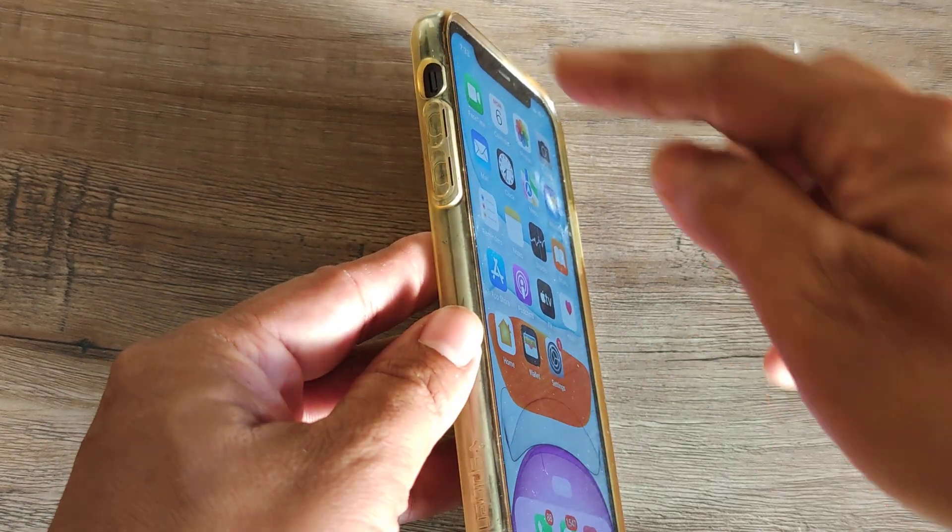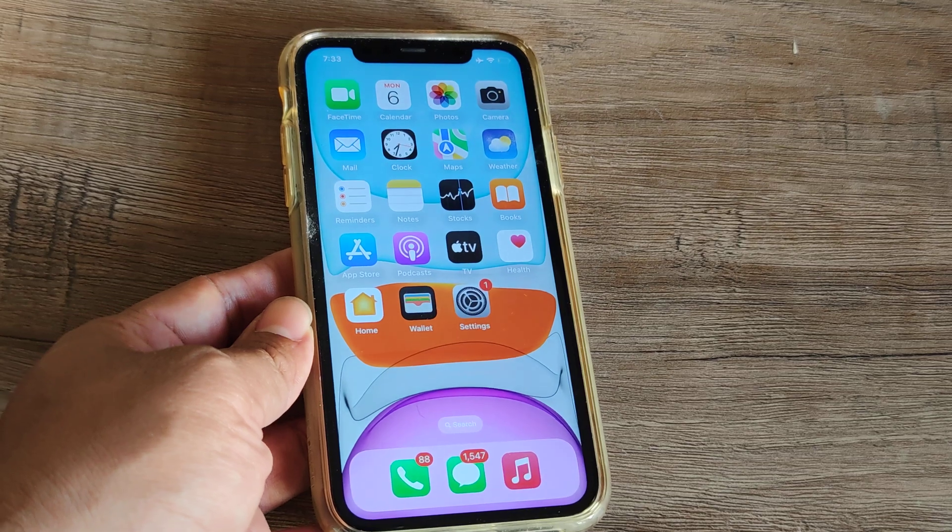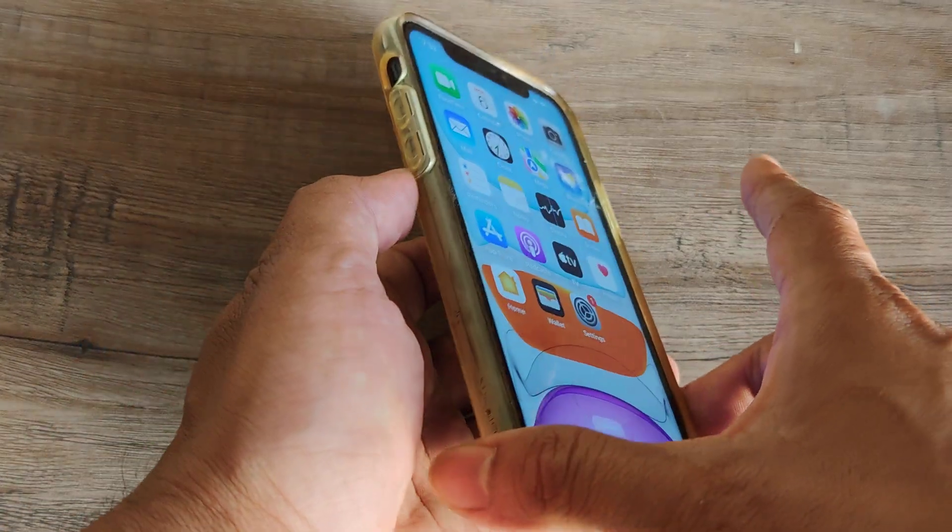Before we begin, let's look at how iPhones appear from the side. You have a volume up, a volume down, and then a power button. On iPhone 8 onwards, the way to quickly hard reset your iPhone is by first pressing the volume up, then the volume down, and then the power button, all sequentially.